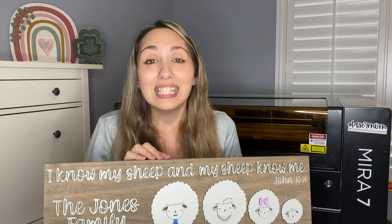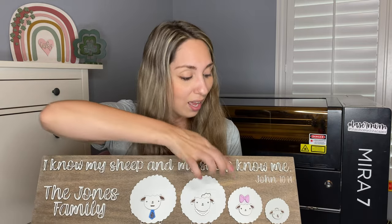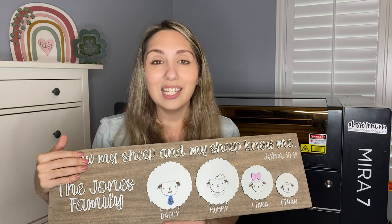This all started because I really wanted to create an Easter sign that was both cutesy for the holiday but also symbolic for the people who are celebrating Easter for the holy and sacred holiday that it is. I ended up coming up with this idea of creating little sheep, and my friend Sam suggested this quote: 'I know my sheep and my sheep know me.' You can customize the sign by adding the family's name and pick variations like a little sister or a little brother sticking out his tongue, making it appropriate for Easter holiday decor.